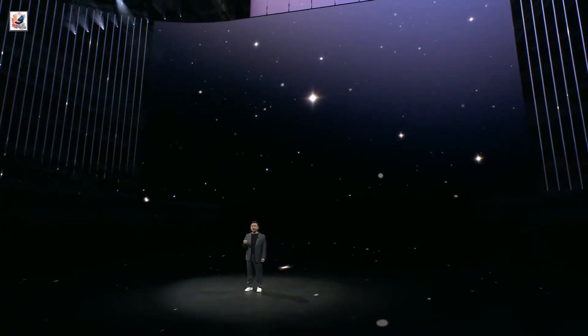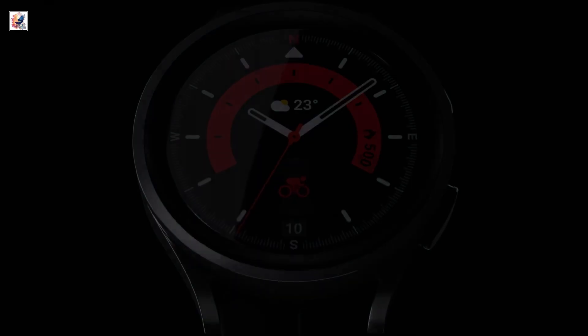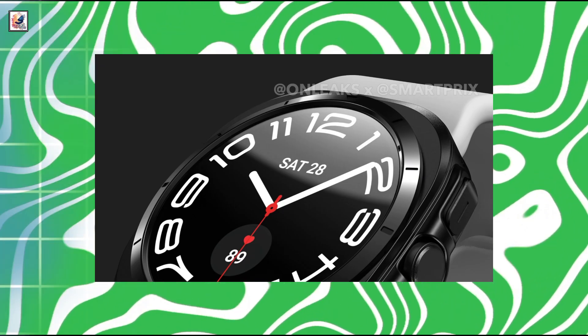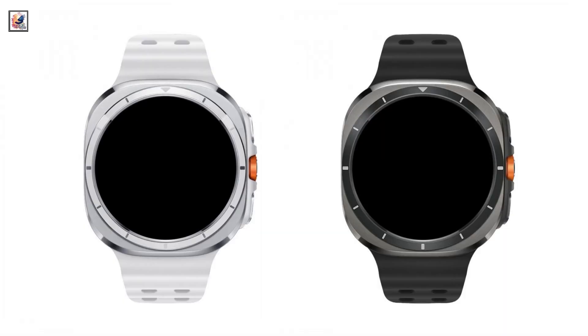Samsung Galaxy Unpacked is right around the corner. Samsung announced the Galaxy Watch Ultra at its July Unpacked event, which is most likely taking place in Paris. Last month saw leaked Galaxy Watch 7 first looks, and now a leaked Galaxy Watch Ultra. The leaked images reveal two colorways: black and gray.